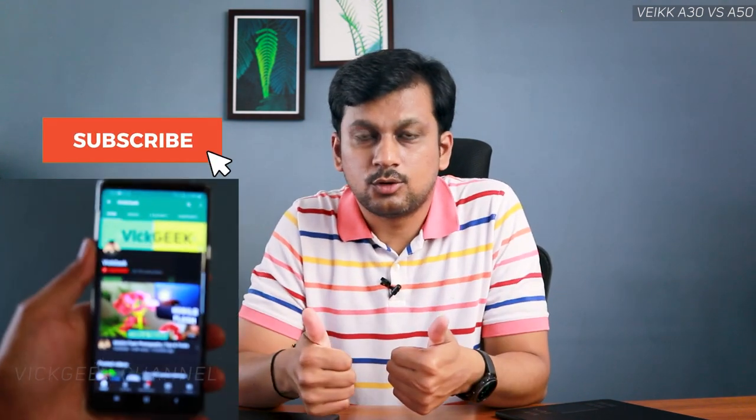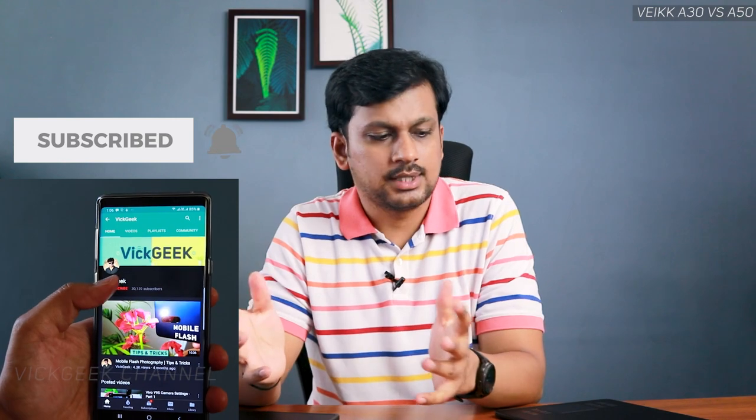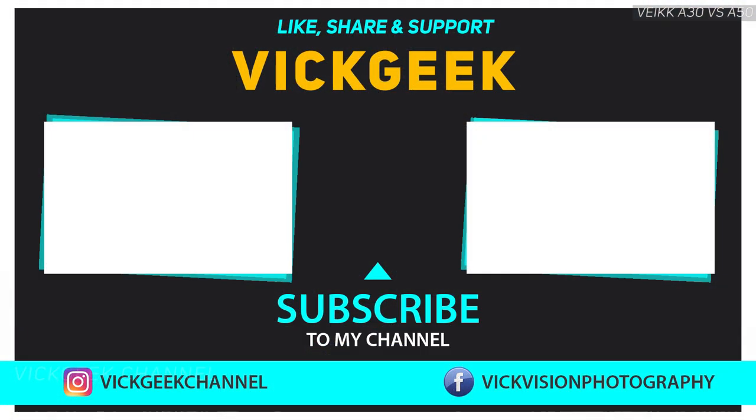Give this video a thumbs up and don't forget to subscribe if you're new to the channel. I've also made separate review videos on these two tablets covering driver installation, setup, and performance — I'll leave a card so you can go check those out. That's it for this video — see you in the next one, take care, bye bye!